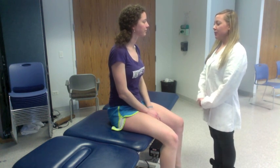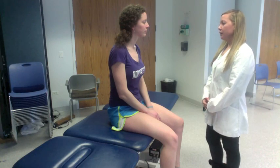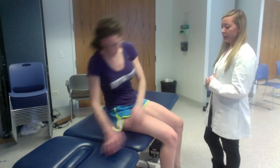Hi Laura, my name is Jill Robson. I'm going to be your physical therapist today. What I want to start out with is a test called the Craig's test. It's going to test for the alignment of your hips. Can I have you go ahead and lay on your stomach please?